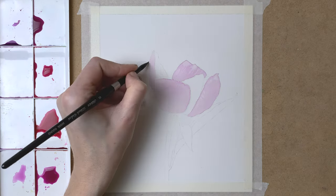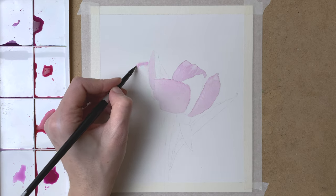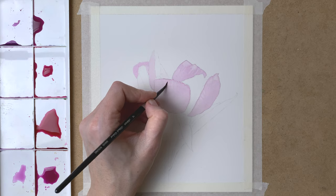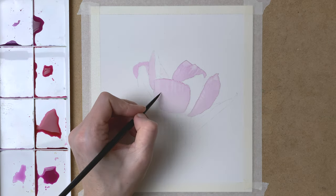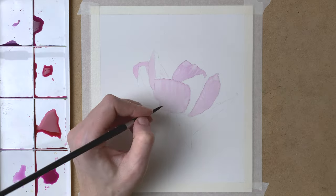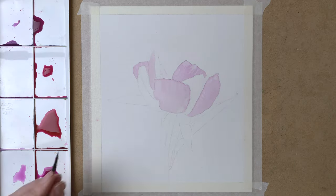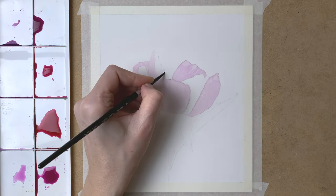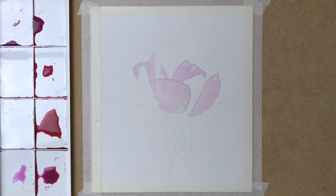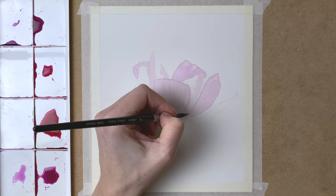And when this is dry, I can start on a petal next to this one, as you can see me doing here. So for this first layer, I repeat the process in every petal — adding a layer of light diluted paint, then lifting off some of the pigment for the highlights with a damp brush with only a little bit of water on it. And then the next petal, repeating the whole process.